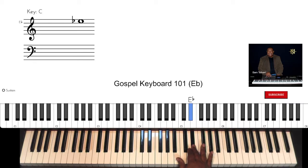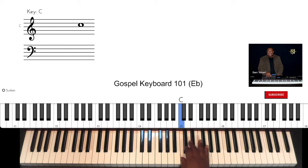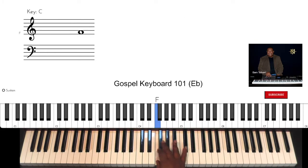Our fingering has changed for this key. One more time, and back down — there we go. Started on the wrong finger. Which one is it? Whichever one makes you more comfortable.